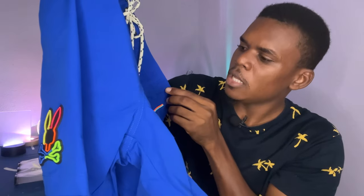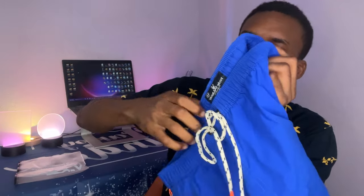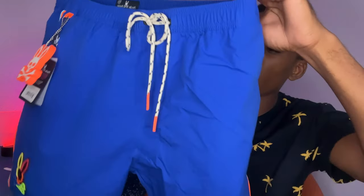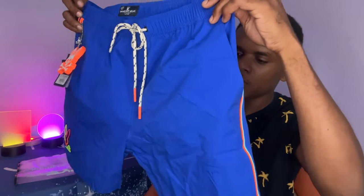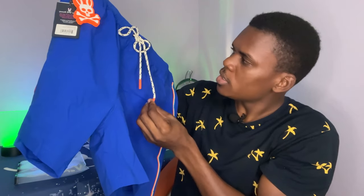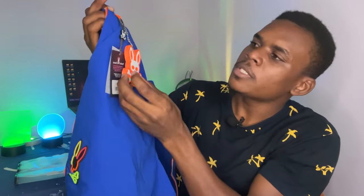We have the Psycho Bunny sign on here, and these are basically original shorts. As you can see, these are original Psycho Bunny shorts — you can see the tag right here and all those things.